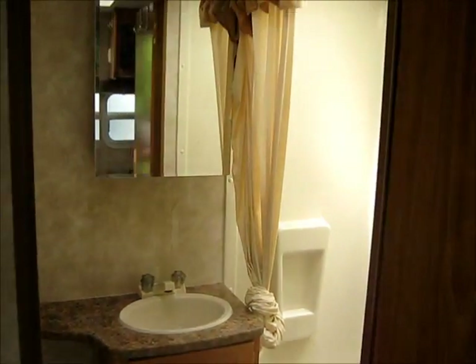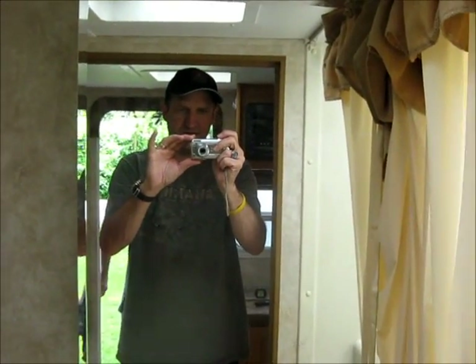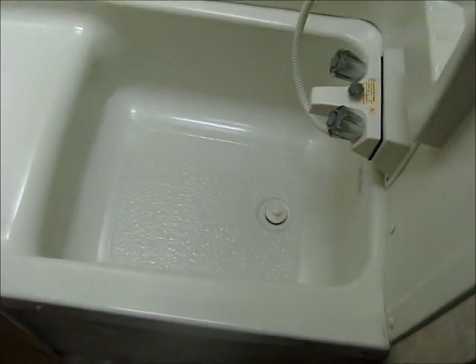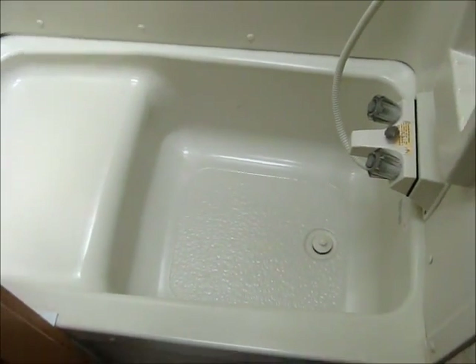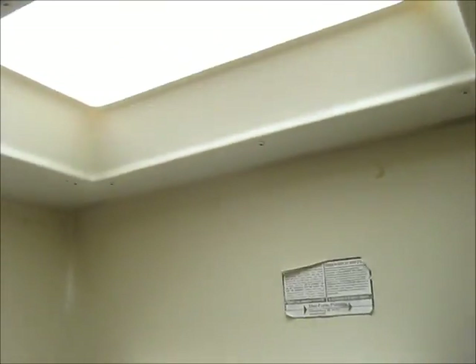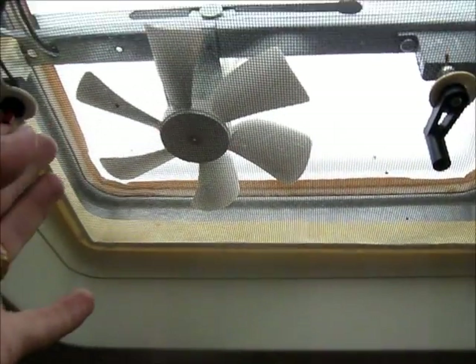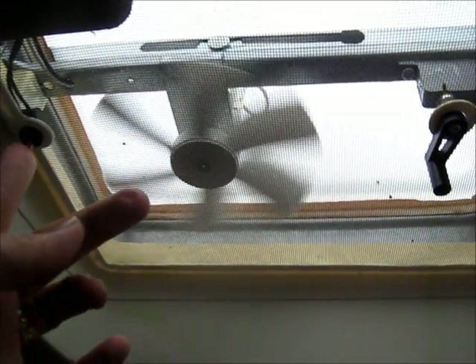Inside here is the bathroom. There you can see the handsome videographer. Right down there is — I guess you'd call it a bathtub, but it's pretty small, more of a shower. Skylight. And we've got the fan where you can turn it on, and the vent.